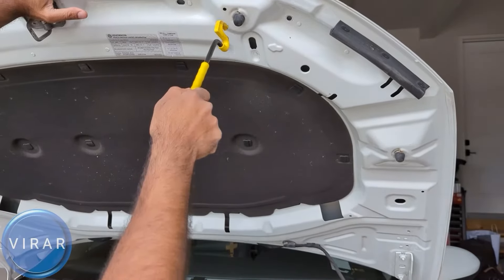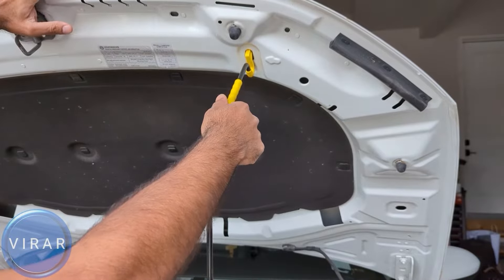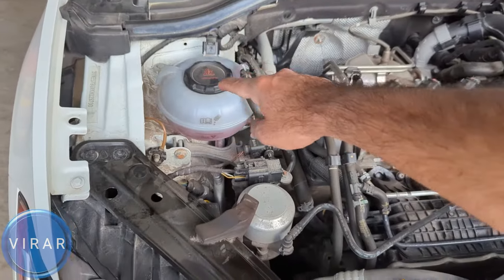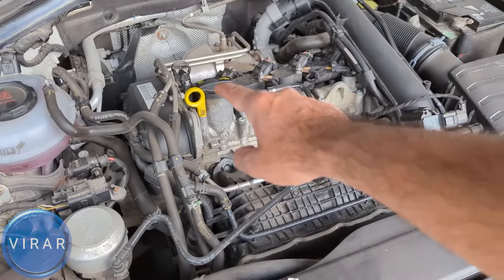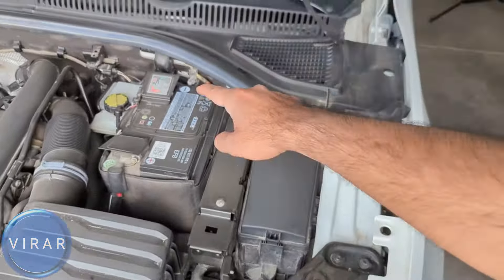Open the driver's side door — right there is the primary hood release lever, pull it. Now in front of the vehicle, right on top of the emblem, that's the secondary hood release lever. Lift up the hood with one hand, put one finger in there, push it up, and the hood opens. You need a prop rod to secure it in place — get the prop rod out and put it in the slot with the arrow marking.